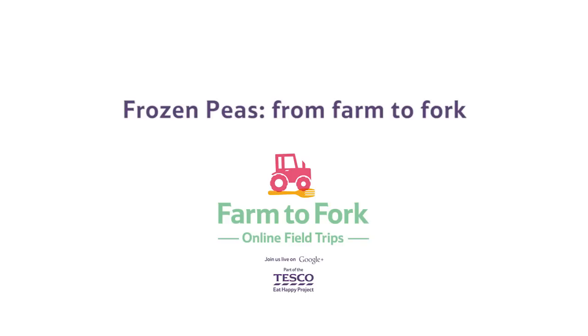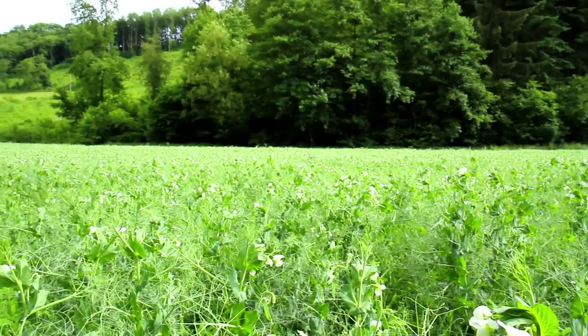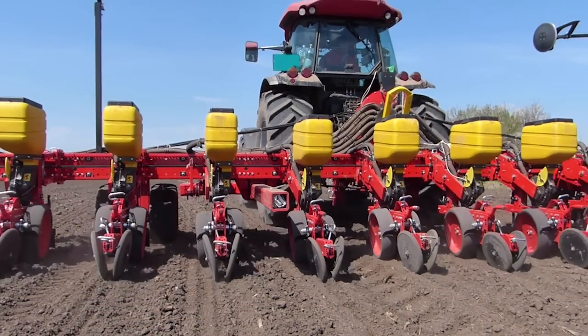Frosty frozen food. Frozen peas from farm to freezer. Peas are grown on farms in large fields. The process begins in March, when the pea seeds are planted using a machine called a seed drill.